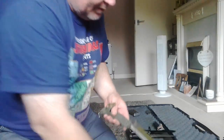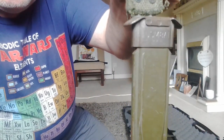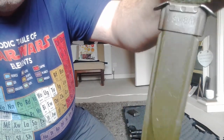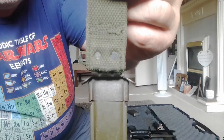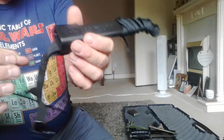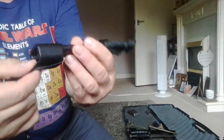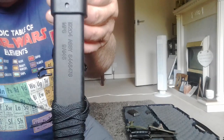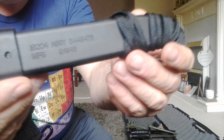The scabbards are different as well. The American one comes in the M8A1 scabbard. This Emirates one comes in this different one — it's marked M10. I don't know if it's legit or not, but that's what it's marked.